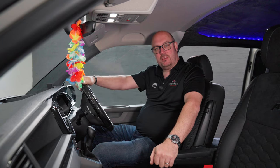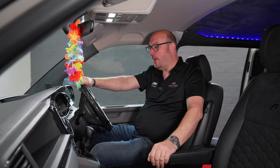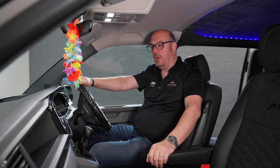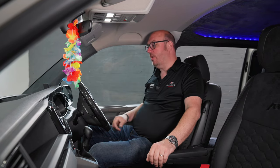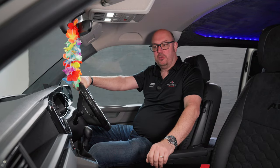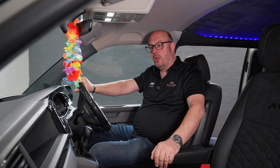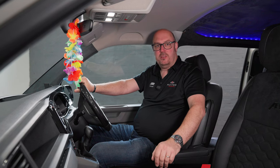Moving to the interior of the vehicle, it really is no holds barred — absolutely stunning specification, pretty much our ultimate interior pack on this. The first thing you'll notice is the dashboard: it's got the virtual dashboard retrofit with piano black trims around the radio. The next big change is the audio.